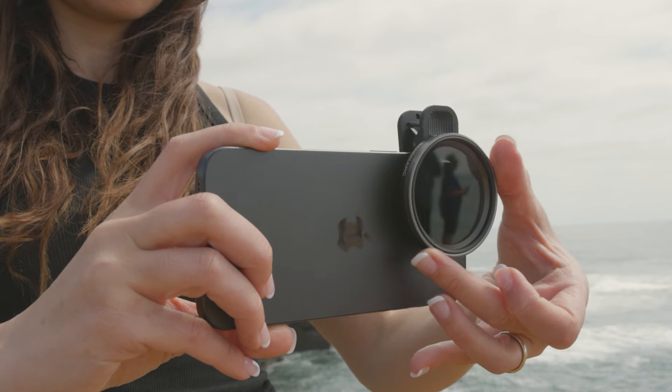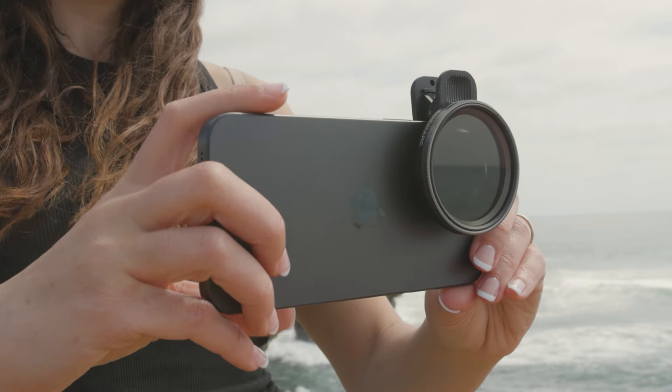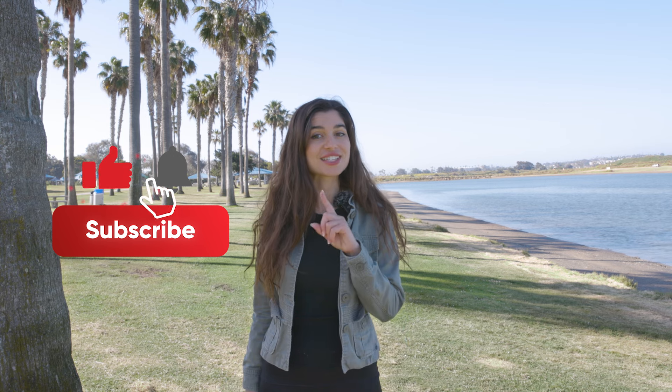Thank you so much for watching and I hope this video helped you see how you can turn your iPhone into a film camera with Sandmarc lenses and filters. We'd love to see what you create with Sandmarc gear to achieve this vintage, nostalgic look in your photography. If you have any questions, drop a comment in the section below. Be sure to like and subscribe for more videos just like this — thanks for watching and happy shooting!